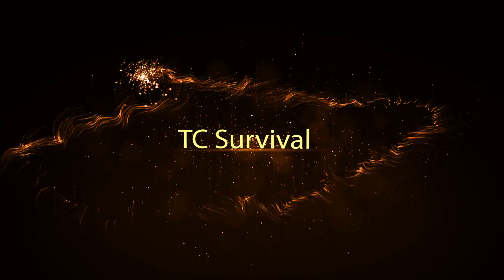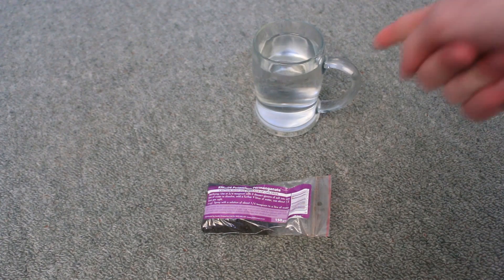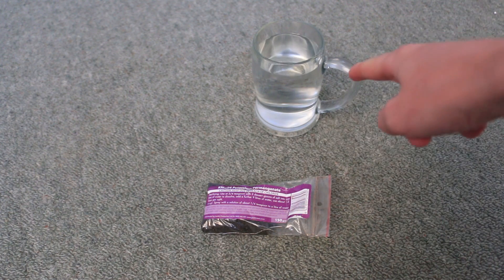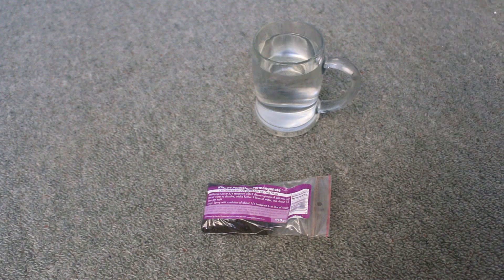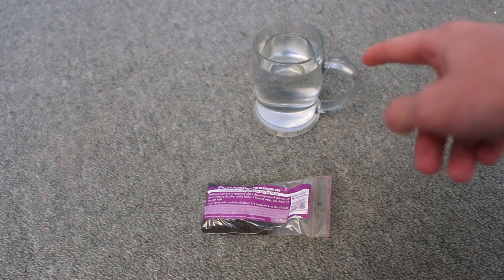This is potassium permanganate and it's one of my all-time favorite chemicals. Let me show you why. Farmers use potassium permanganate to treat their water and sterilize it. As a survivalist in the wild, we can use potassium permanganate to do the exact same thing.